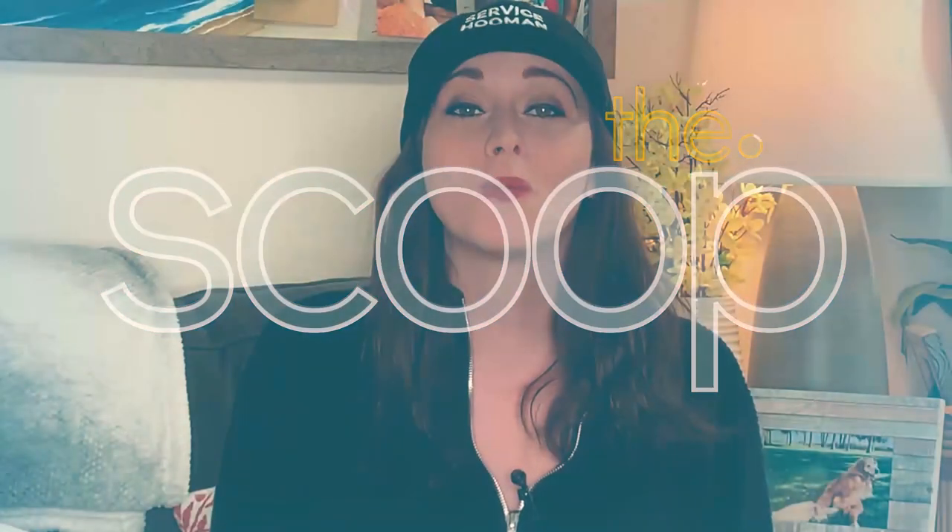Hi, I'm Georgie, and this is The Scoop on Grooming Your Dog at Home, Part 2: Bathing. In Part 1, we went over how to properly brush your dog with expert groomer Megan Lopez of Luxe Grooming here in LA. Today, Megan's going to show us how to bathe our dogs at home properly.